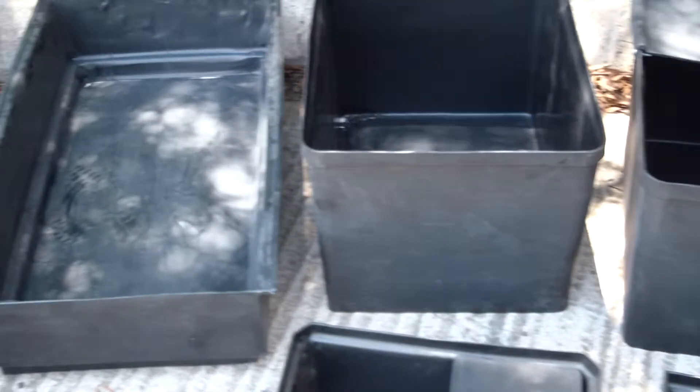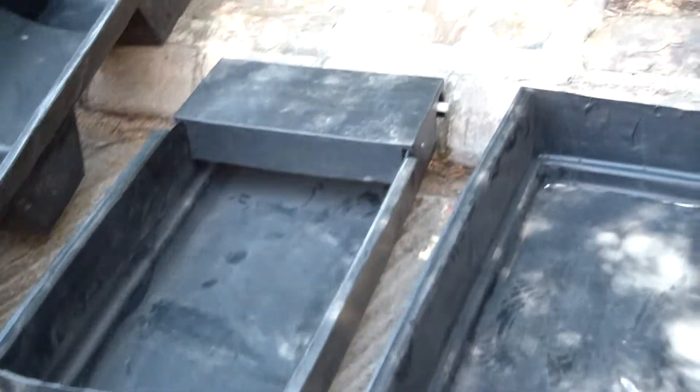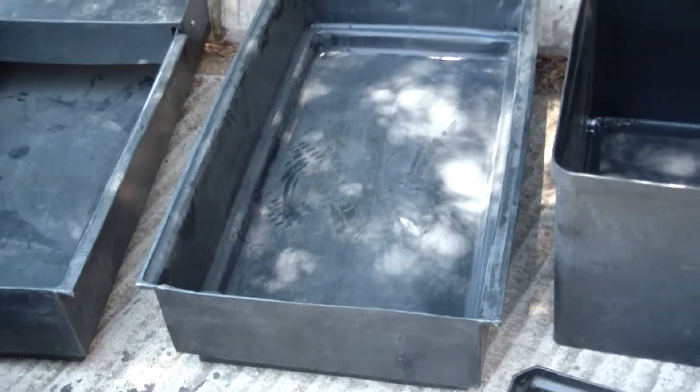Moving back to the larger ones, we've got the 170 litre feed and water trough — this is the water trough, also showing the cover with the ball valve at the back — and the same option here just for feeding.